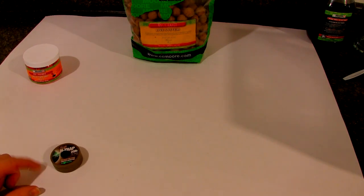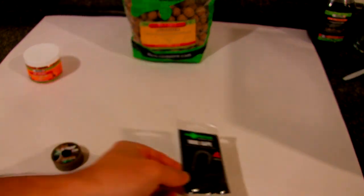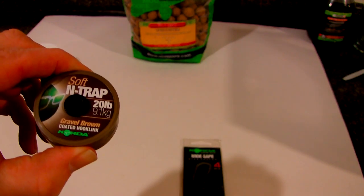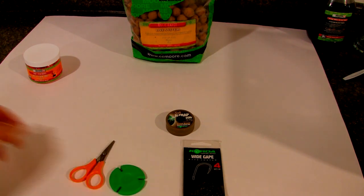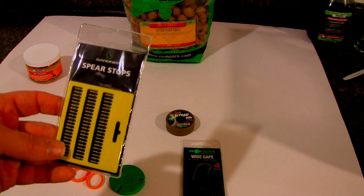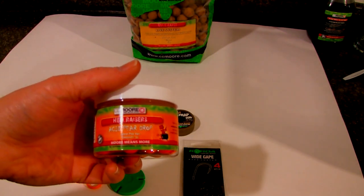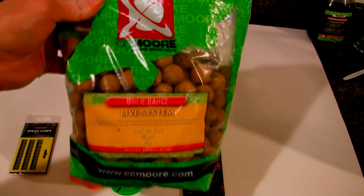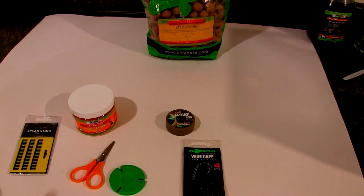To start off, I'll show you the products I'm going to be using for this. I'm going to be using a Korda Wide Gape No. 4, Korda N-Trap Soft 20lb. I like the 20lb - it seems like it's a good all-around coated hook link. You just need your scissors, of course, and a line stripper. I'm going to be using the CC Moore Acid Pear Drops 14 mil pop-ups, along with the bottom part, which is going to be an 18 mil Live System boilie. You want your bottom part to be bigger than the top part - hence the name Snowman.